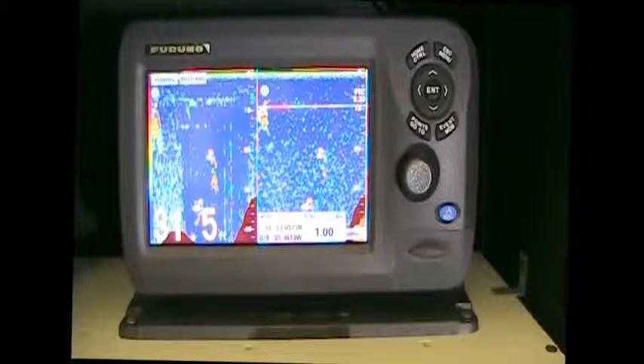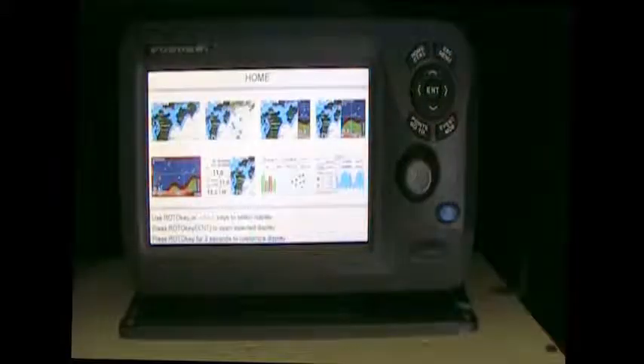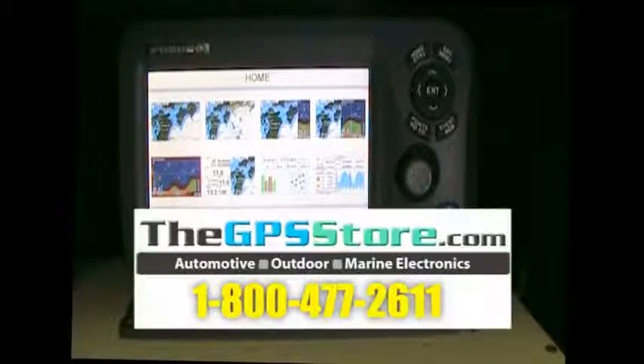That's a quick look at the GP-1870F GPS combination fish finder from Furuno. The units are in stock and readily available. We also stock the CMAP 4D cards as well. If you need more information, you can visit our website at www.thegpsstore.com or call us toll free at 1-800-477-2611. Thanks for watching.